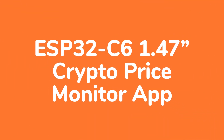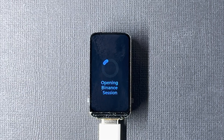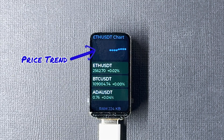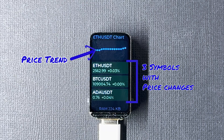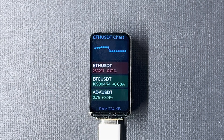Now let's see step by step how to use the crypto price monitor application. The app first connects to your WiFi, then fetches live prices for three cryptocurrencies from Binance. I'll show you how to change the symbols later if you want to track different ones. At the top there's a chart displaying the price trend of one selected symbol. Below that, you see all three symbols with their live prices and percentage change since the app started. This project is built with LVGL version 9, and I didn't use any visual designer — just straightforward LVGL API calls to create the entire interface.